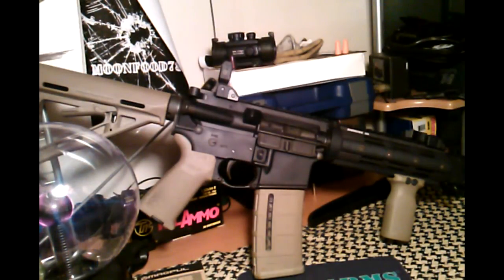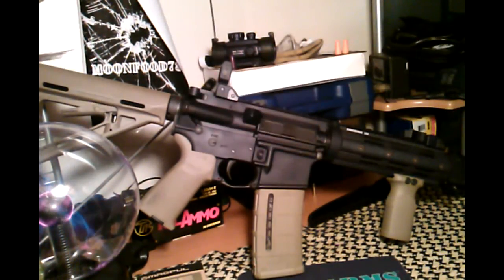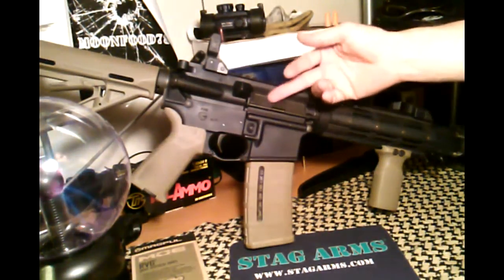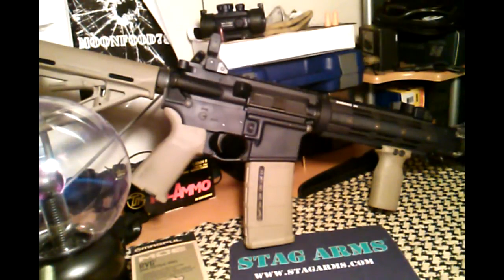This is a Stag Model 3, has a forward assist — some people think you don't need it, but it might come in handy. One more thing I'll probably end up doing — this is a long customization project and I'm not in a big rush — I'll probably get a nickel boron or chrome bolt carrier group to go inside. Then it'll be all finished. I mean it's finished now, I can shoot all day with the iron sights and have fun, but you know how it is.